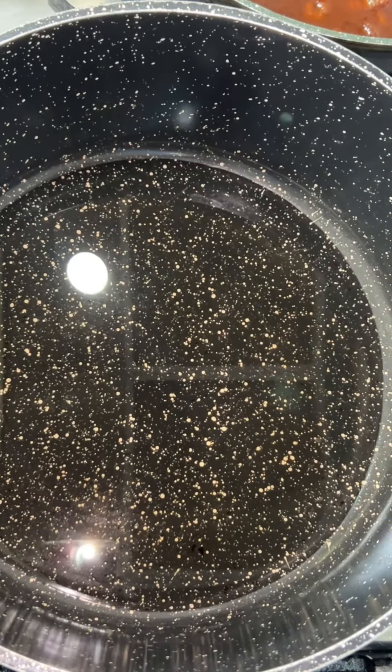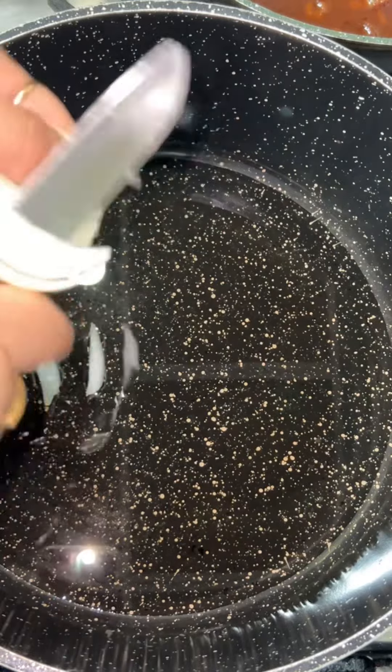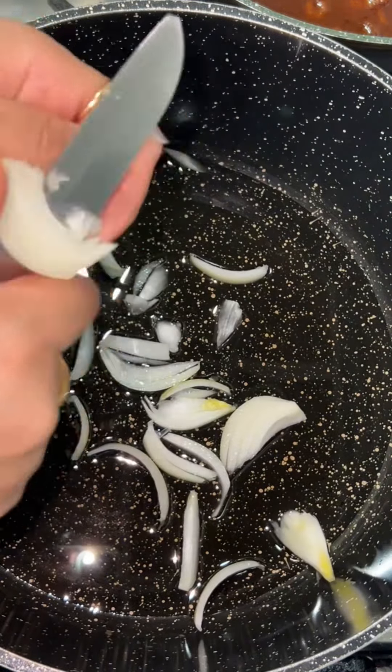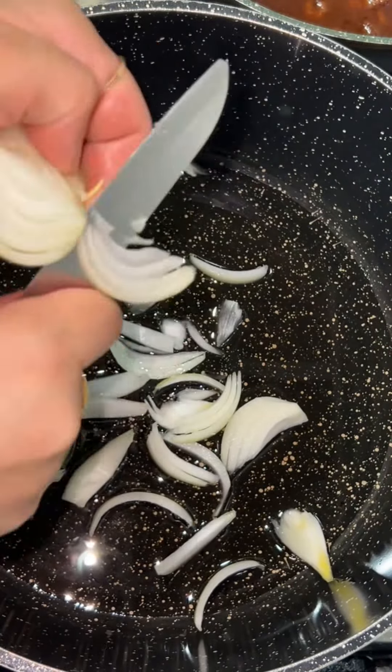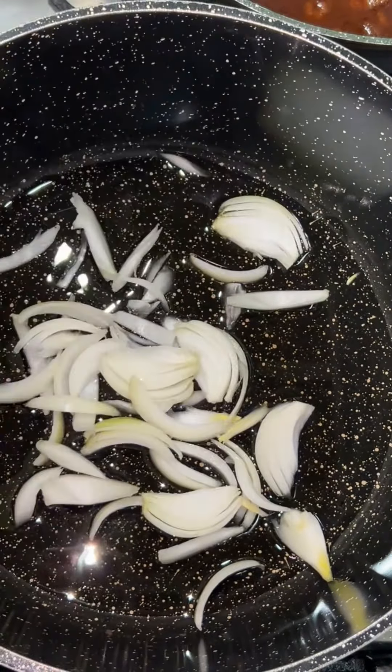Hi, Assalamu Alaikum! Today we're going to make a mixed dal with moong and masoor — the yellow and the orange dal. I'm going to start off with one onion and half a tomato, which I'm going to roughly chop.